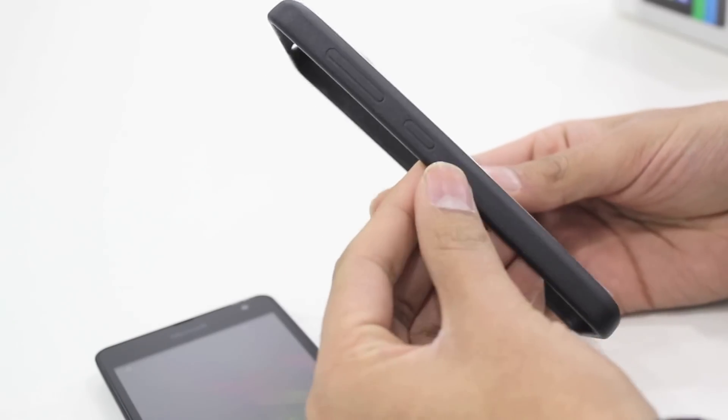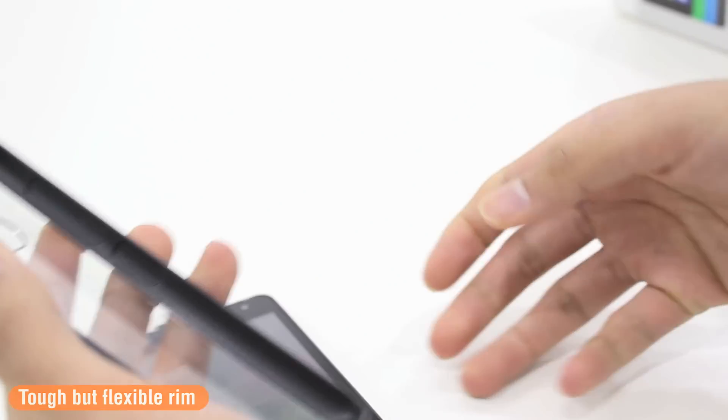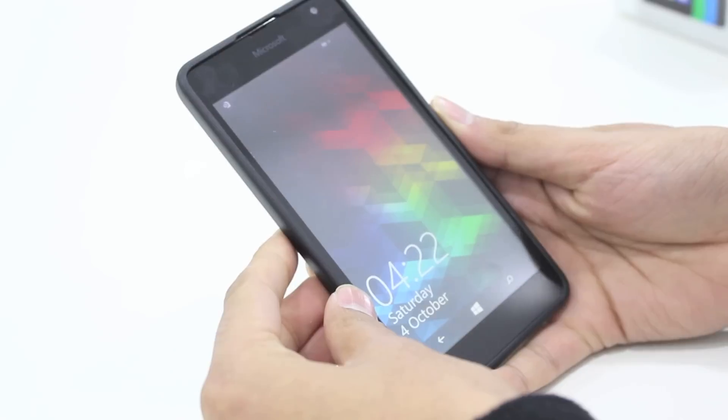The rim on this case is very tough but also quite flexible, so getting your phone in and out of the case is going to be extremely easy. You can see just how easy it was to clip the phone into the case.